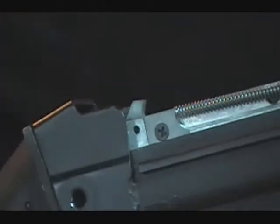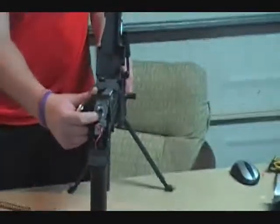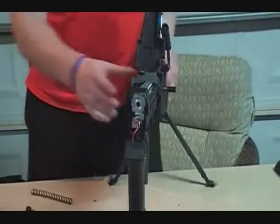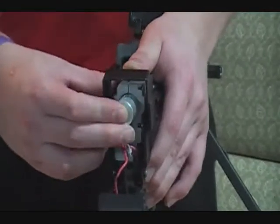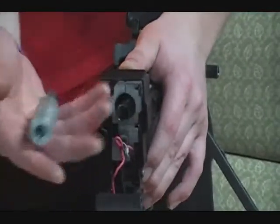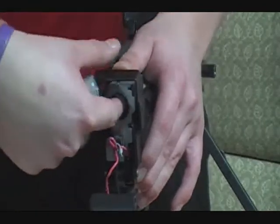You hold that back and that releases the spring guide. I'm pushing on it — push back. It should come right off. Simply, I just stick my finger in there and the spring will come out like that.